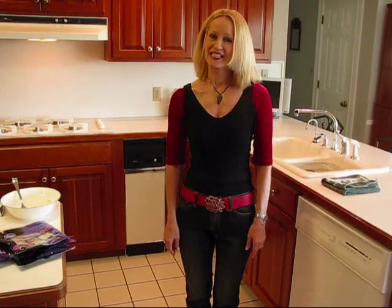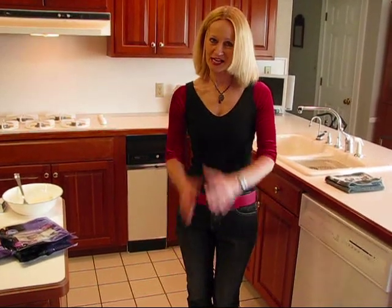Hi, I'm Betty. Welcome to Betty's Kitchen. Today we're making a super submarine sandwich. I'm calling it super because of its size — it's going to be big — and also super because it's great.